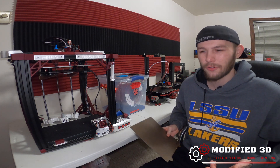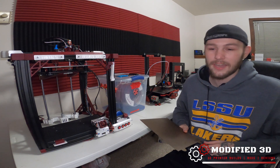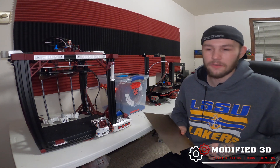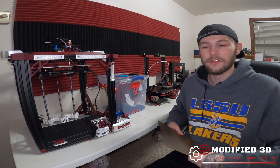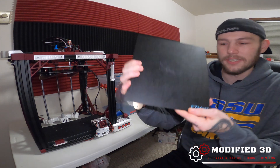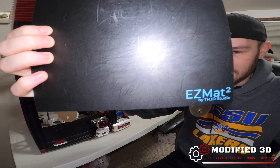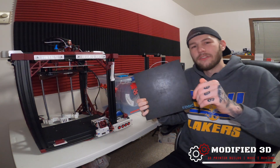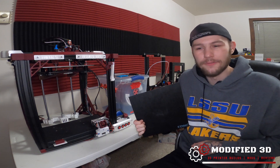There really isn't much more to this thing — the bed adhesion is pretty simple. Prints stick to it phenomenally and I've never had a bed adhesion issue once I have my Z offset correctly set. TH3D also sells what's called the Easy Mat for even better bed adhesion. I've got one stuck to the back of this textured plate, and I'll have a link in the description — keep an eye out for a review coming up soon.